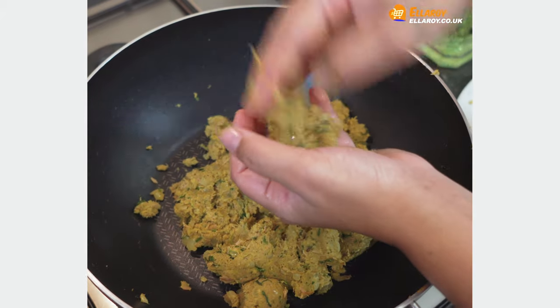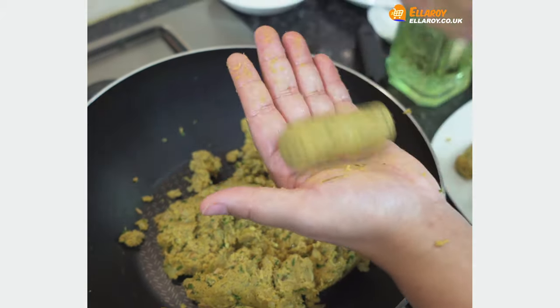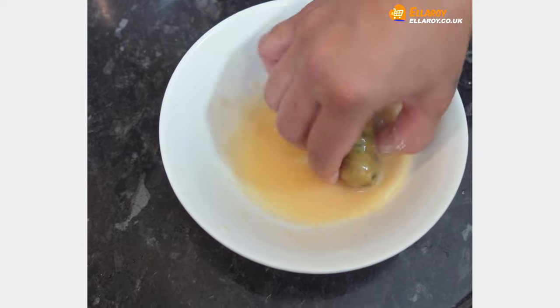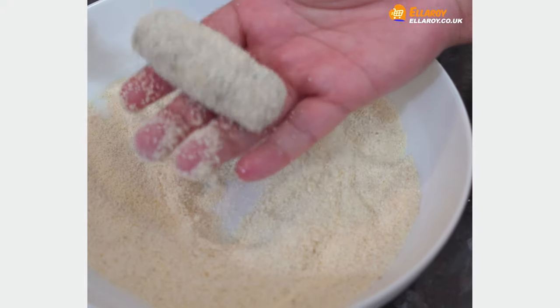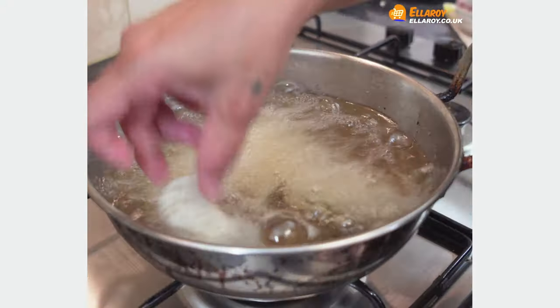Take a small portion of the mixture and form into croquettes. Dip the croquettes into the egg wash and coat them nicely with rava. Deep-fry the croquettes in oil till they are golden brown.